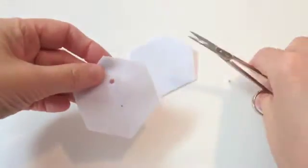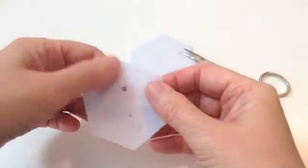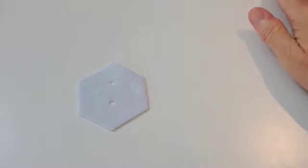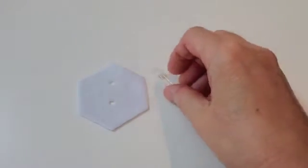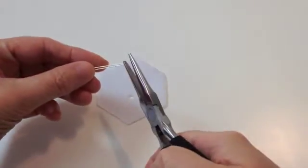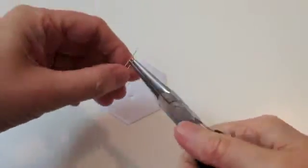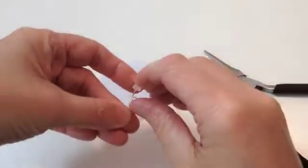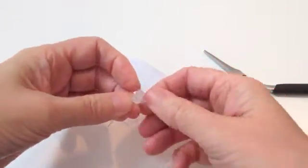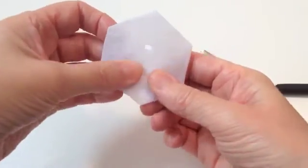Just cut the two small holes out where you've marked them, and check that your LED will fit and that the bottom hole fits over where the light sensor is on the cell holder. To start off with, I'm just going to work with one of these layers of backing fabric. I've got a pair of round nose pliers and I'm going to twist the negative leg - the shorter leg of the LED - into a loop, push it to one side, then poke it through the hole.